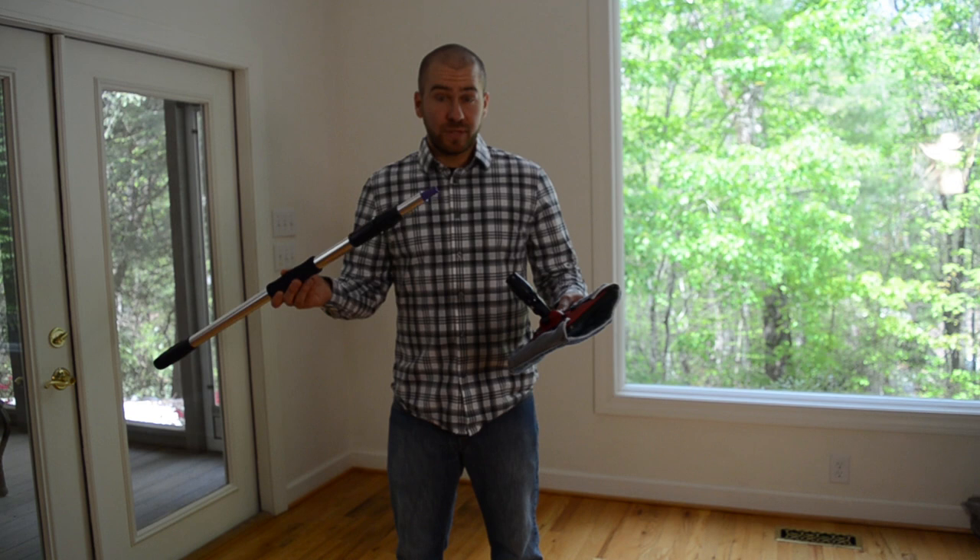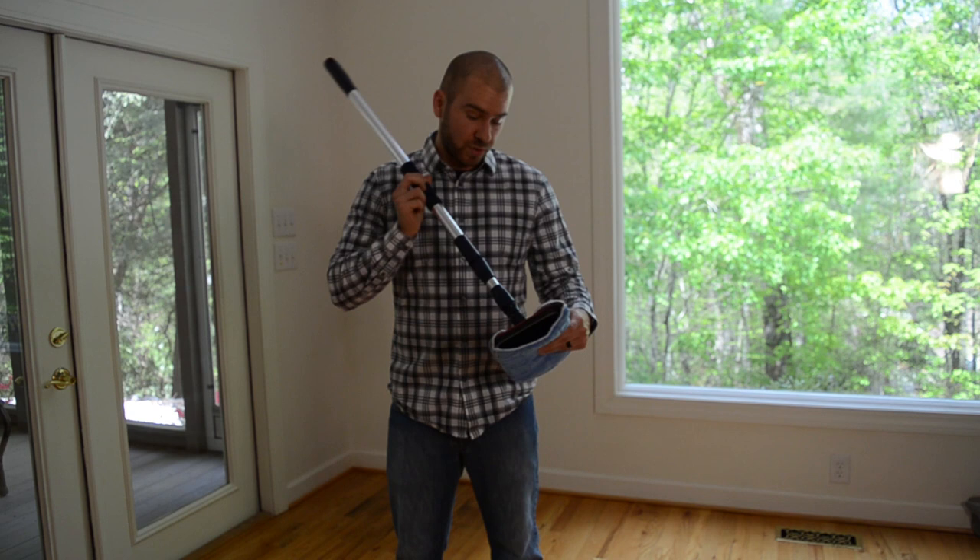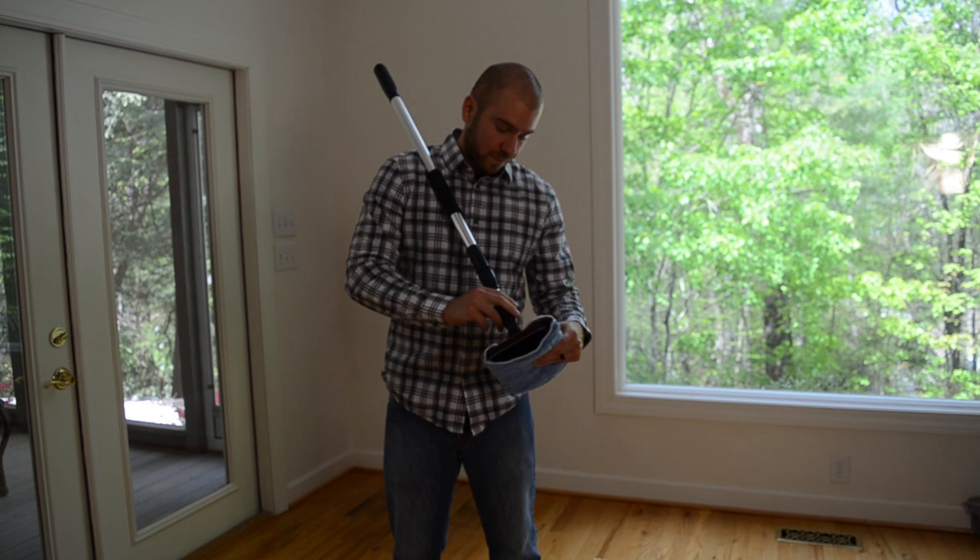What you want to do is put the handle into the collar on the mop head. Make sure you get that second click to make sure it really goes in there. Twist this collar here clockwise to tighten it. Make sure it's in there nice and tight.